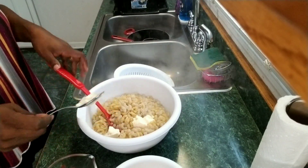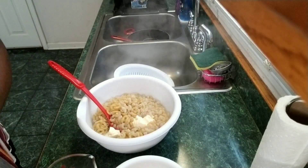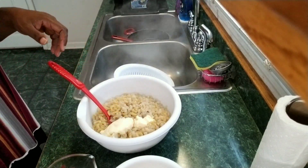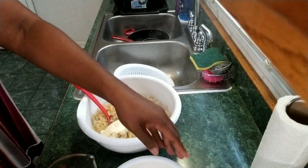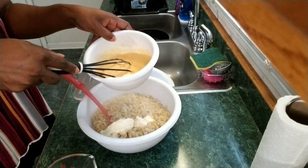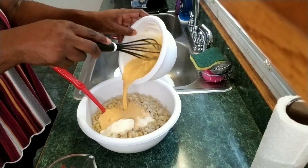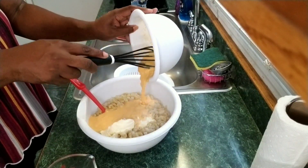Add about 2 tablespoons of butter. Then pour in your cheese sauce.